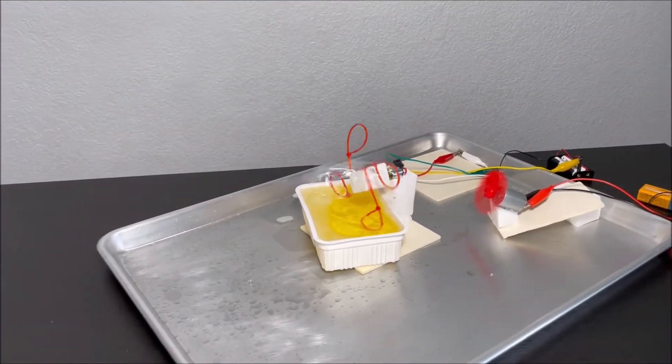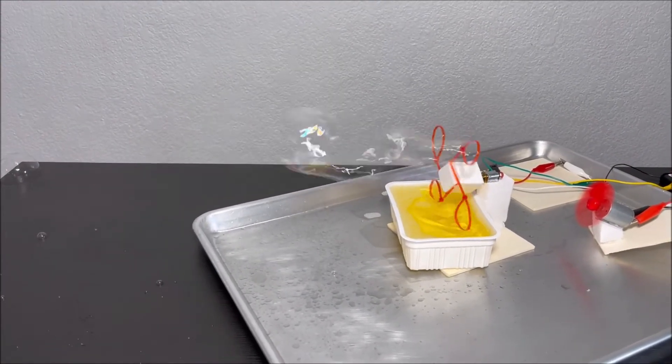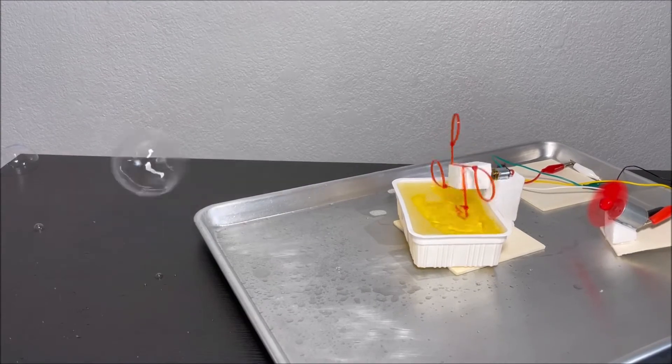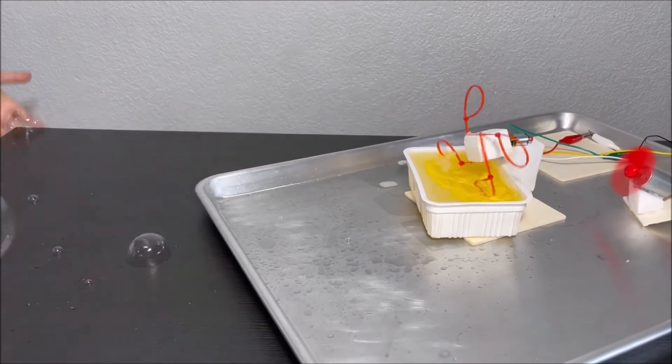Whoa! Bubbles! There's bubbles! We made our own bubble machine!